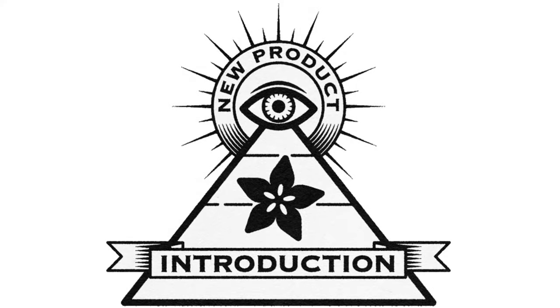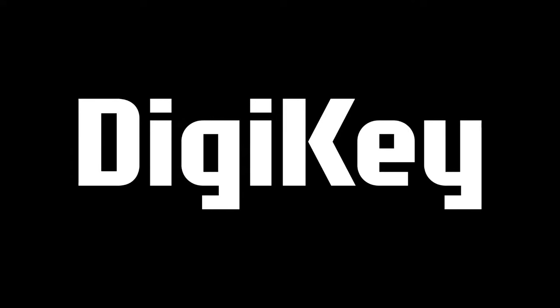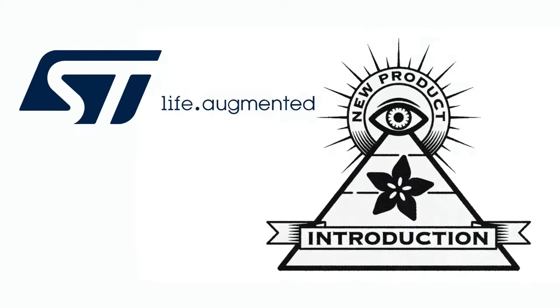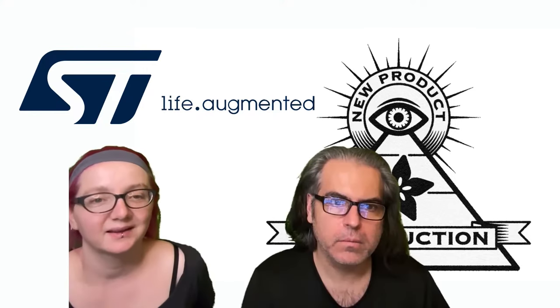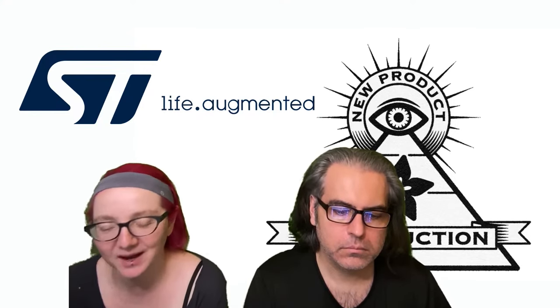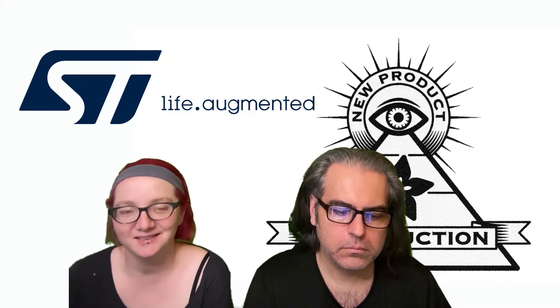Hi, on MPI, brought to you by DigiKey. This week it is ST. Lady Ada, what is this week's new product introduction, also known as MPI? This week's Ion MPI is going to be on the ST25T series.